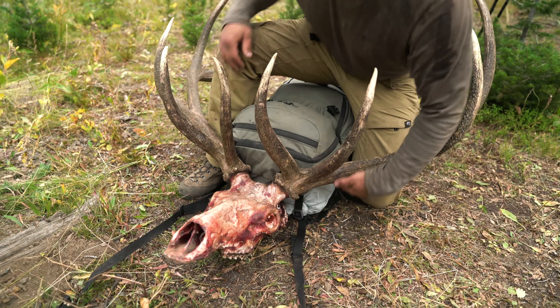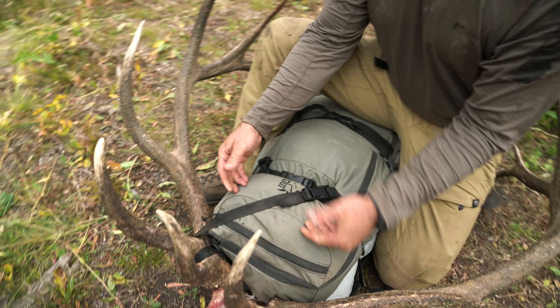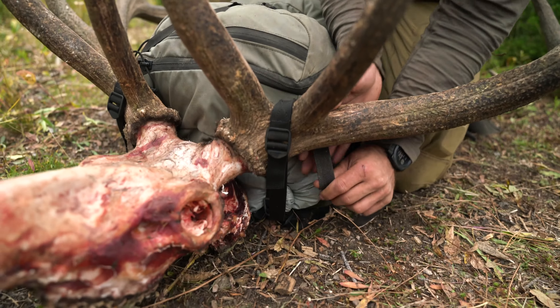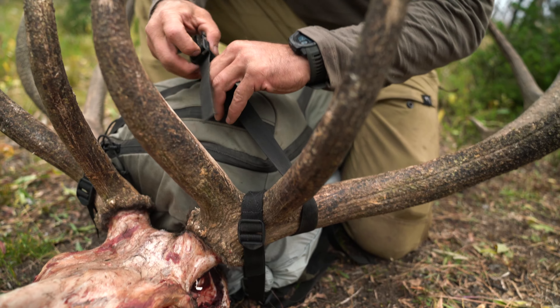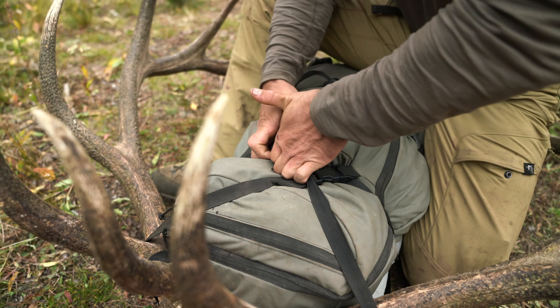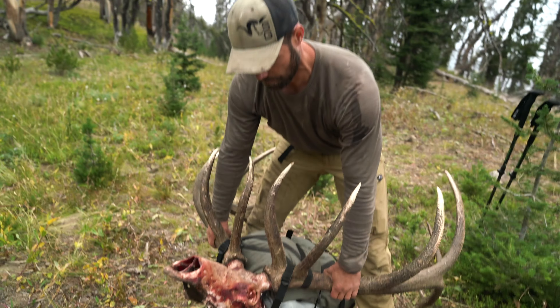With your extension strap, you're gonna go around — I like to go between the G1 and the G2, just like this — come up and around, and you're gonna buckle in across right where your lid would strap in and buckle in. That actually rides pretty solid. That's how I run my head without a lid.